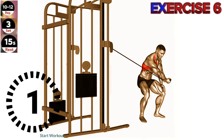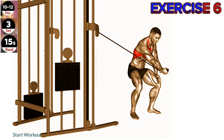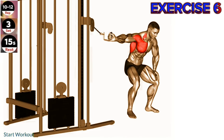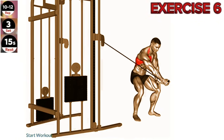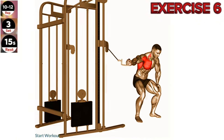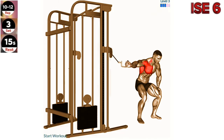Exercise 6: Cable one arm lateral bent over. Engage your core and keep your back straight throughout the exercise. Focus on squeezing your chest muscles at the top of the movement. Stand next to a cable machine and grab the handle with an underhand grip. Bend your knees slightly and hinge forward at the hips, keeping your back straight.